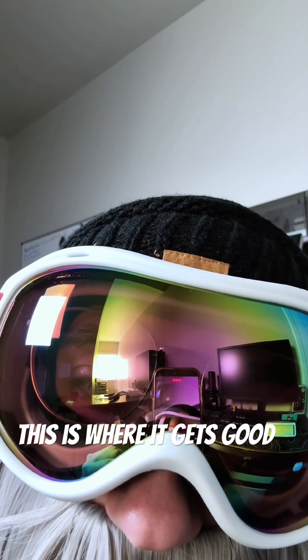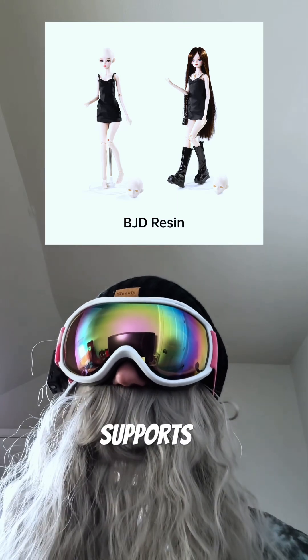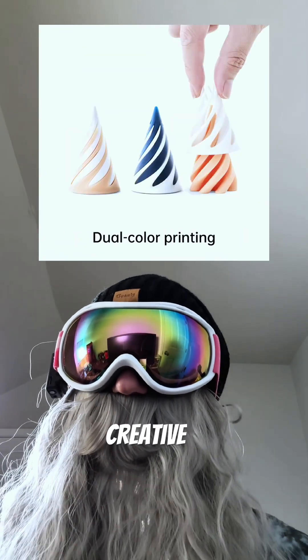This is where it gets good. This new machine supports wide resin compatibility — it supports up to 8,000 CPS industrial grade and dual component flexible resins for diverse creative needs.